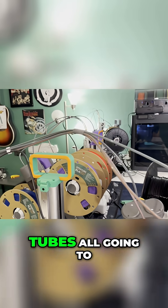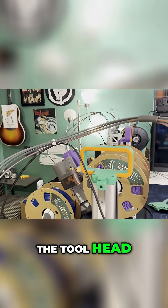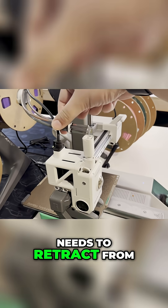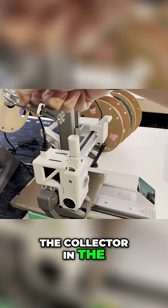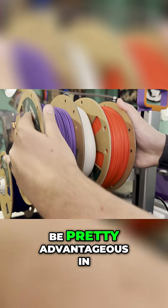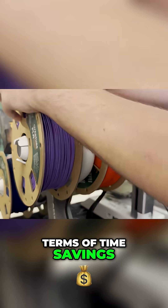For this AMS, since there are four individual tubes all going to the toolhead, that creates a bit of an advantage. The filament really only needs to retract from the collector in the toolhead to allow for the new filament to be inserted, so that retraction distance for filament changes can be pretty advantageous in terms of time savings.